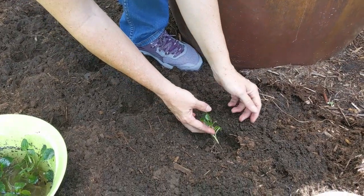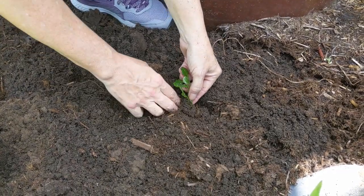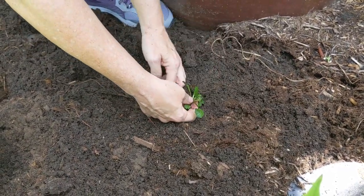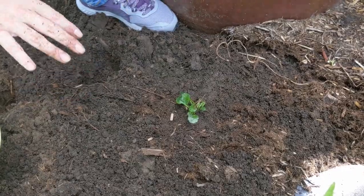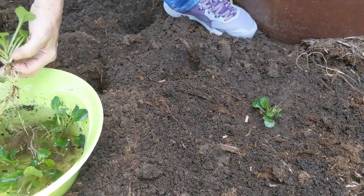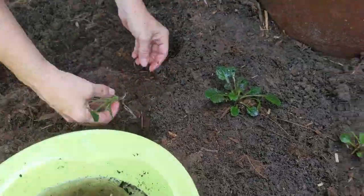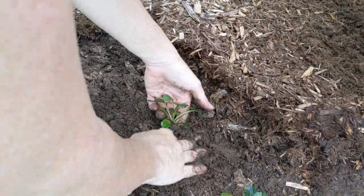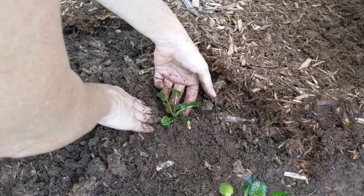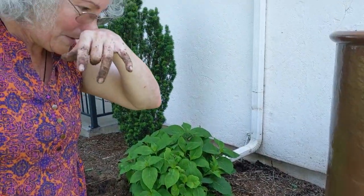You just put a plant in here with its crown about at ground level, filling around it. I like to press them in gently to settle the soil around the roots, but don't pack it down because that's not good for the soil. After watering these in, we'll come along and put on a mulch. This is how you take your one ground cover plant and turn it into many to fill in your area. I hope you have fun doing that, and we'll see you in the garden.